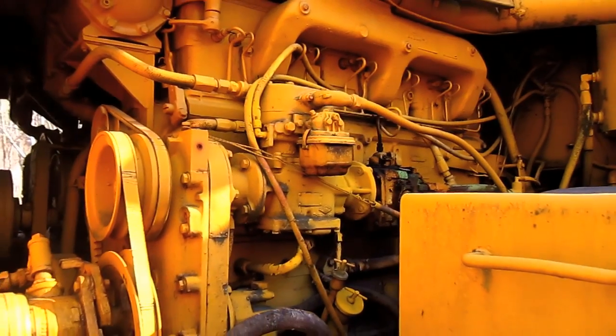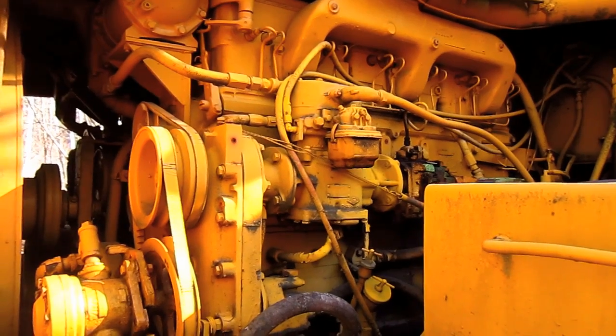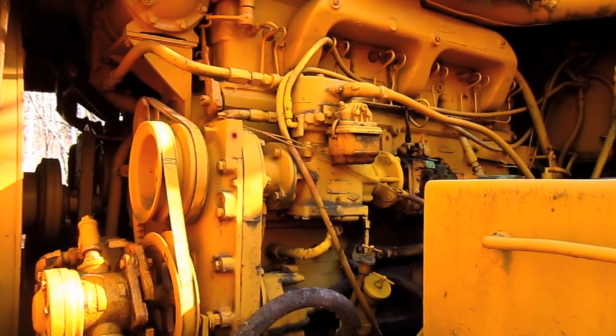The way these engines work is very simple. The left engine powers the front axle, and the right engine powers the rear axle.